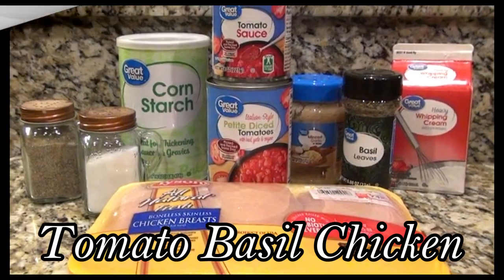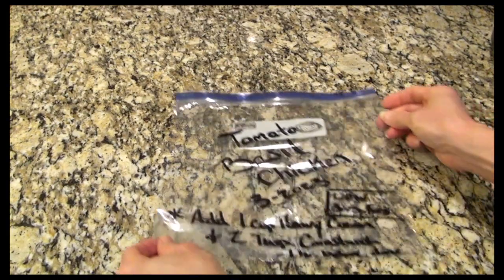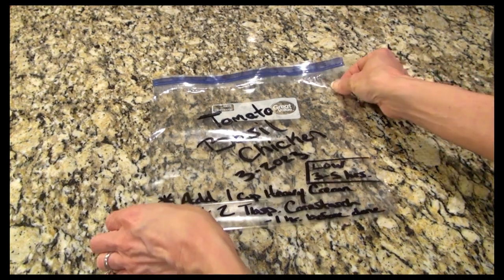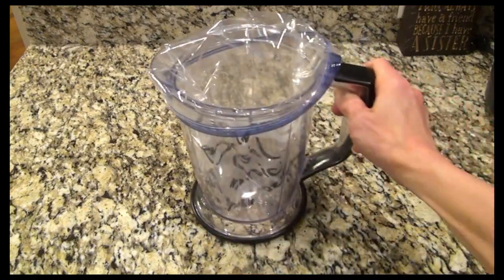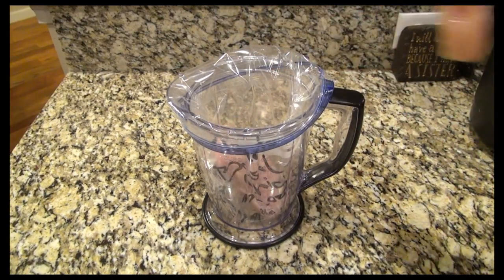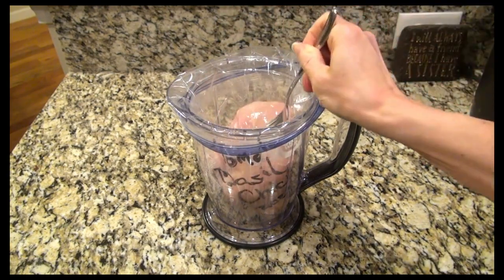Now let's get started on some crockpot freezer meals. This first recipe is tomato basil chicken. Get your bag ready — make sure you write the name and the date on there, and don't forget to write any instructions on how to cook it. This recipe calls for heavy cream and cornstarch, but I don't like to add that until the day I cook it.